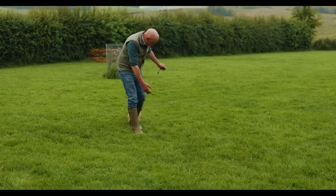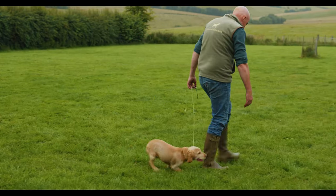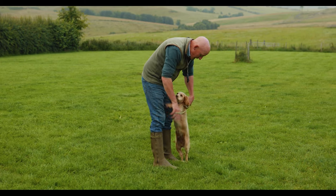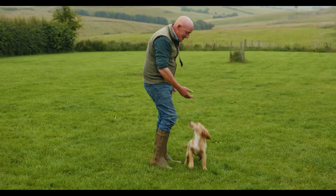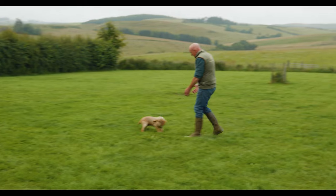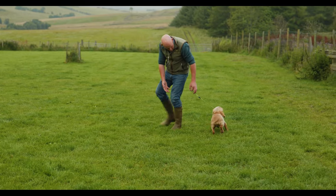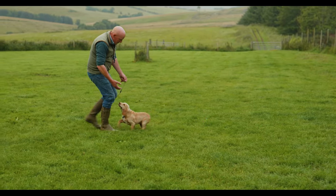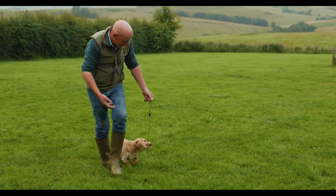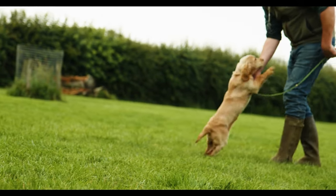Waffle. Heel. The lead is becoming irrelevant to him and he's just following me around. But there's no distractions — there's nothing going on here, no people, no dogs, no birds. There's relatively not much going on. All he's got to focus on is me and following me along. And we've gone from a dog that was flipping around like a crazy crocodile to one that I could almost say is starting to walk to heel. I hope you enjoy seeing Waffle every week — remember, you get out what you put in.